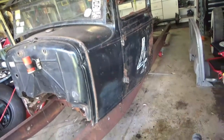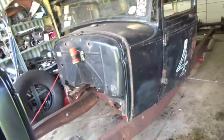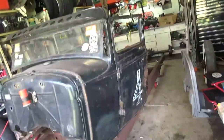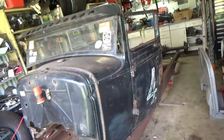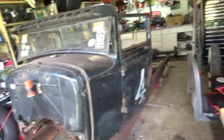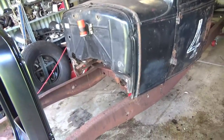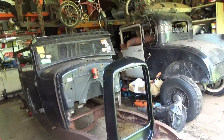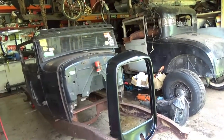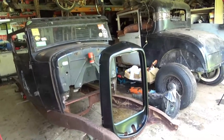I'll need to go down to my mate's place, which is a couple of hours away, and pick up the cab back for the back of this thing. Once the cab's all together we can start working out proportions for the chassis length, where the tub's going to be on the back, mount the motor in, and make sure we've got enough clearance. Let me know what you reckon in the comments - it'd be good to get some feedback.